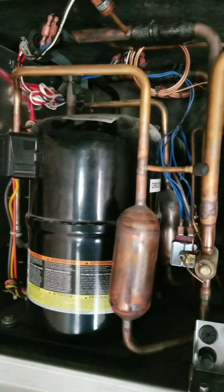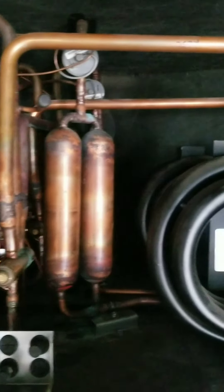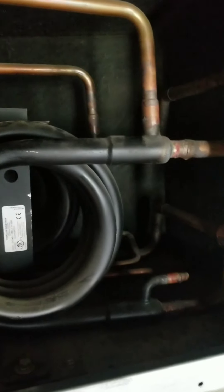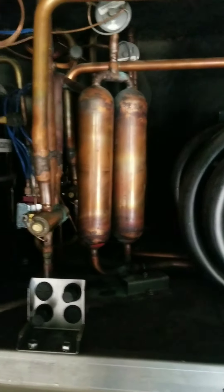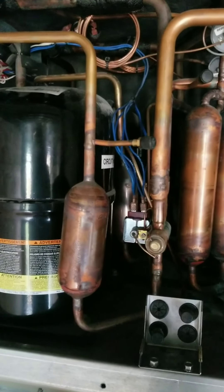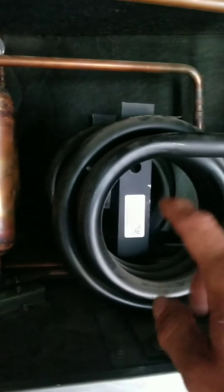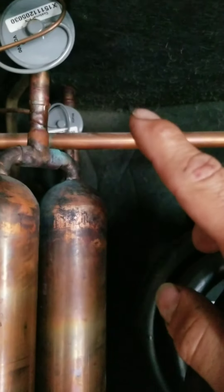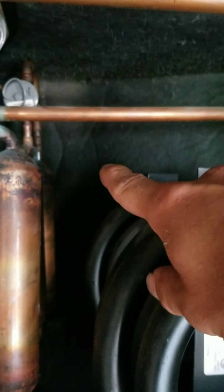Today we're going to go over water source heat pumps and the refrigeration cycle. There are four major components in any refrigeration cycle, whether it be a freezer, cooler, chiller, or air conditioner: compressor, condenser, expansion valve, and evaporator — which you can't see, but it's behind that wall there.